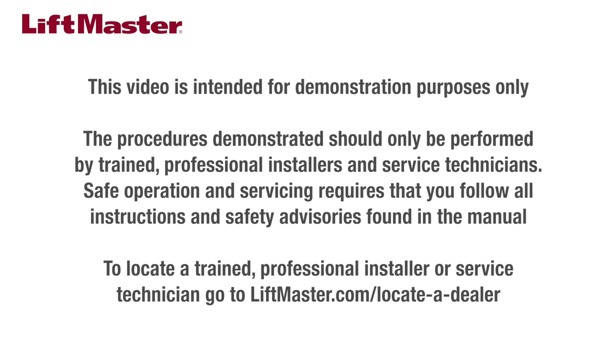Safe operation and servicing requires that you follow all instructions and safety advisories found in the manual. To locate a trained, professional installer or service technician, go to LiftMaster.com/locateadealer.